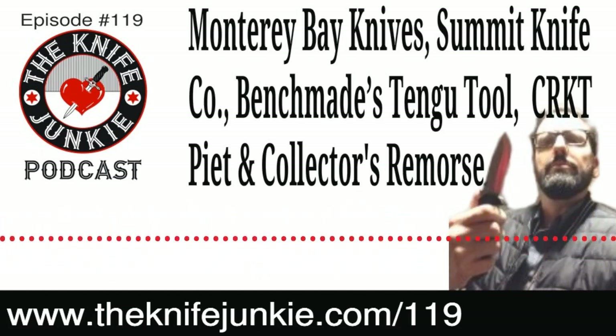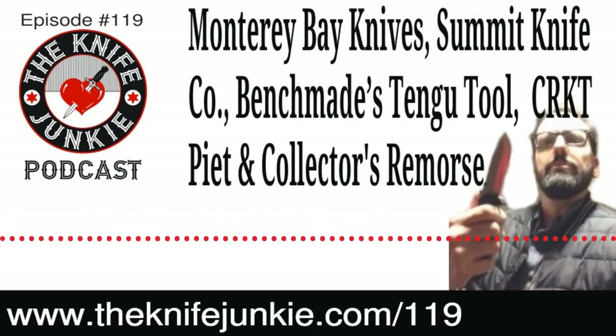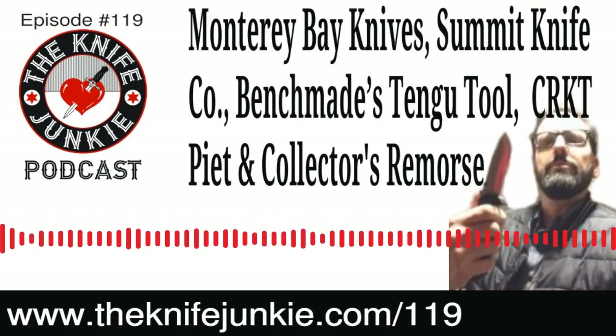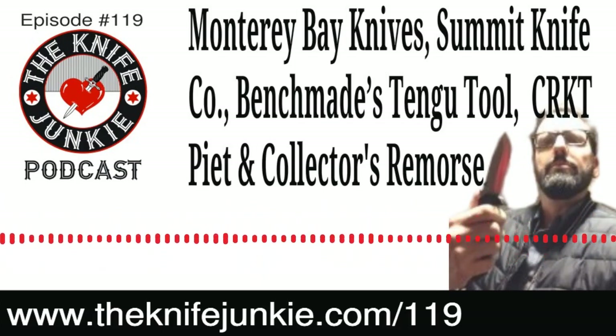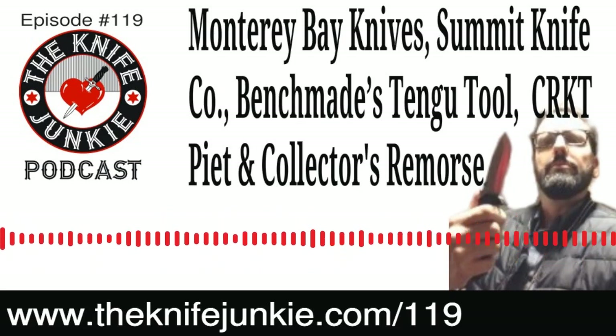Think of these town halls as your chance to talk to your knife heroes. More details about how you can join in the conversation and be part of the fun coming up here on the Knife Junkie Podcast and on Thursday Night Knives. You're listening to the Knife Junkie Podcast — now here's the Knife Junkie with the knife life news.